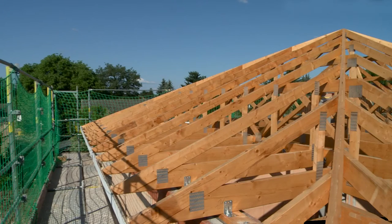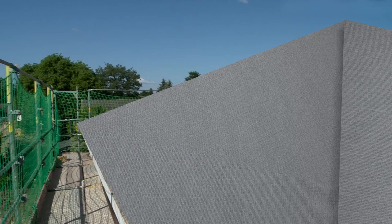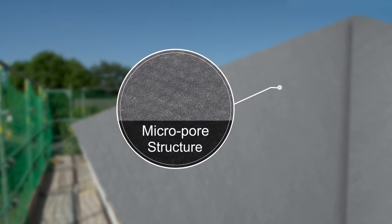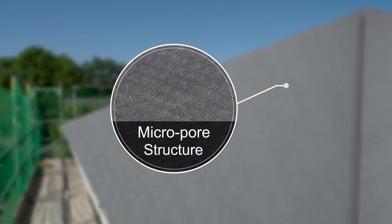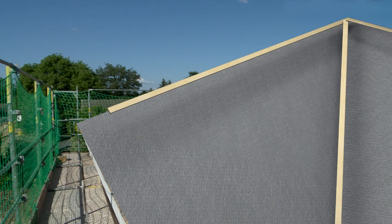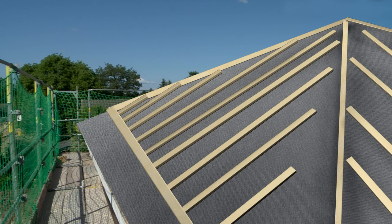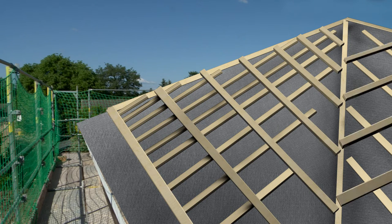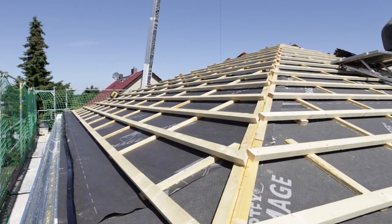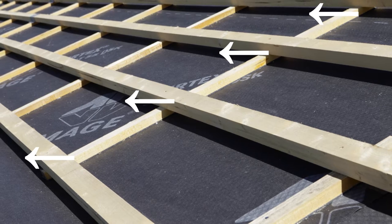A breathable roofing membrane comes over the roof structure. It protects against wind, dust and moisture. Due to the micro-pore structure, water vapor and moisture can be removed from inside the house. The counter battens come via the roofing membrane, and above it the roof battens that carry the roof tiles. The unobstructed space between the roof battens and the roofing membrane is important — the roof tiles are then ventilated and moisture is removed.